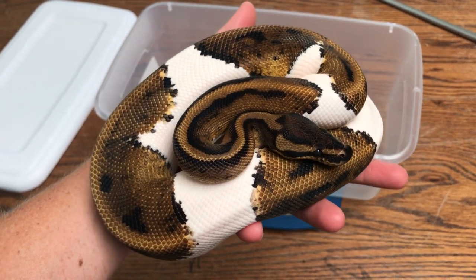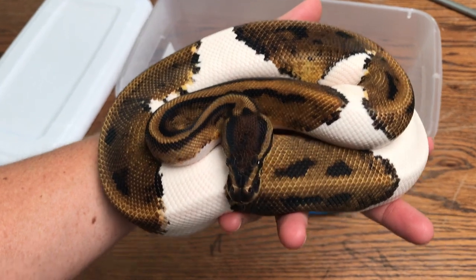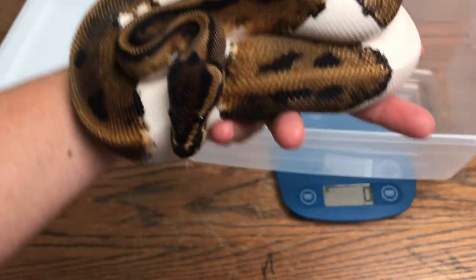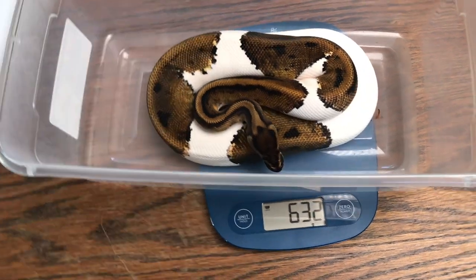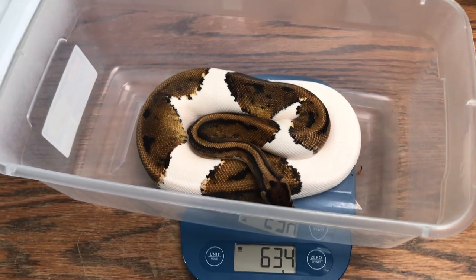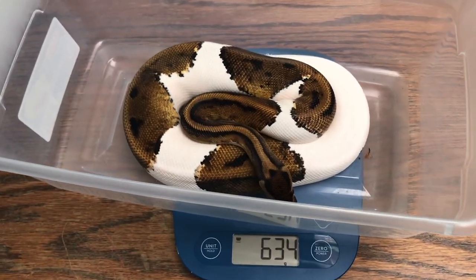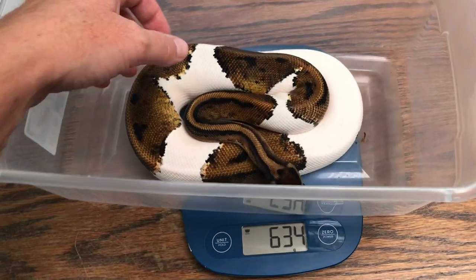Here's a beautiful pied girl — possible leopard pied from Andes Reptiles. She is absolutely gorgeous. She is growing nicely. Hoping she'll be ready not this coming season, but maybe next season.